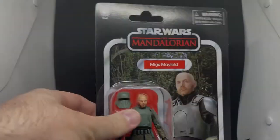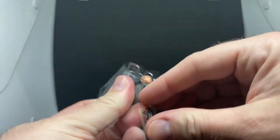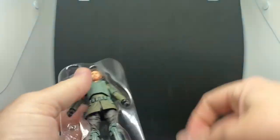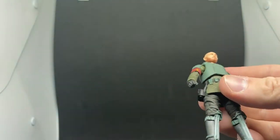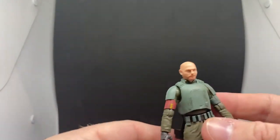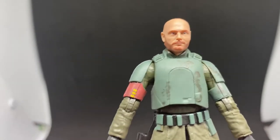Alright, so here he is in the bubble. Getting his weapon out. In terms of accessories, it's the same as the Black Series version of Migs. For the most part I'm really digging the look of this figure — I think he looks quite good.